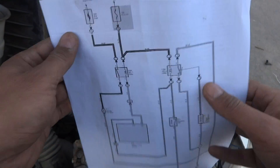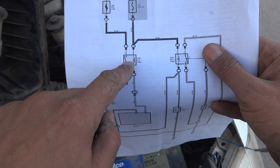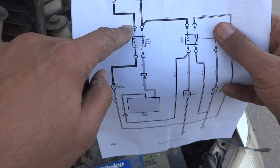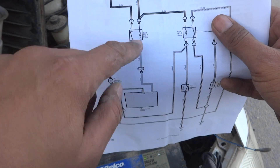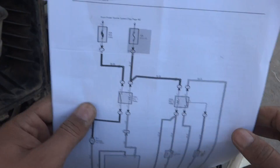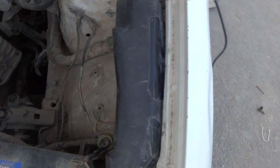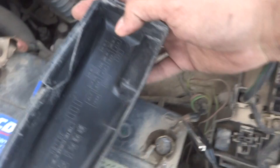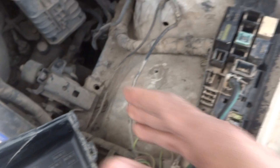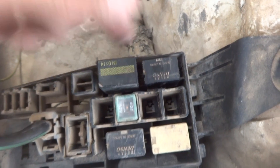For troubleshooting, we should have power at terminal 1 of the relay. If we provide a ground there, the relay should switch on and the fan should run at slow speed. We are going to look for power at the relay coil terminals and then troubleshoot further. The power should come to both relays since they are in parallel connection.